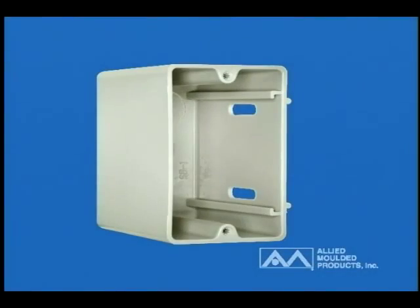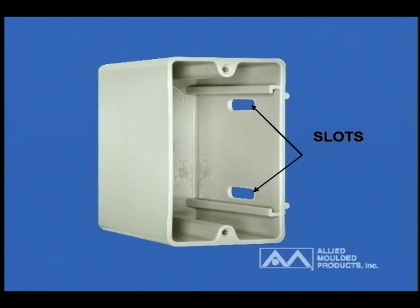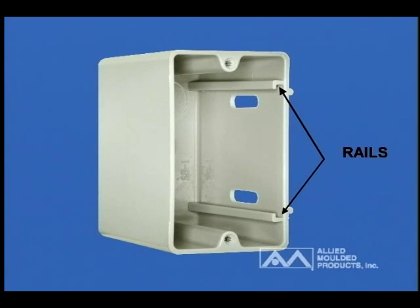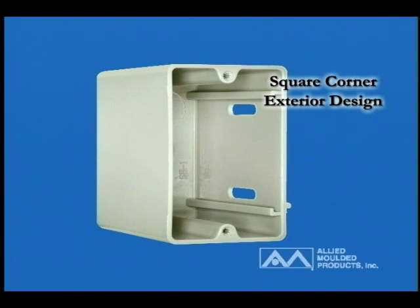Unlike other adjustable boxes, with SliderBox there's no need to remove or relocate mounting screws to reposition the box. SliderBox was designed with slots to help retain the slider plate and guide it in a straight motion. Internal rails guide the slider plate for smooth mounting adjustability in wall substrates from half-inch to one and three-eighths inches thick. The box's square corner design also allows for easy wall cut-in or old work applications.